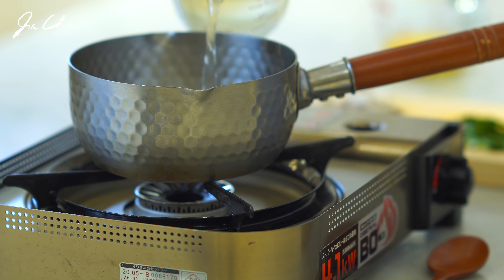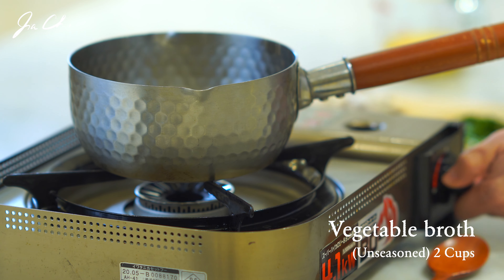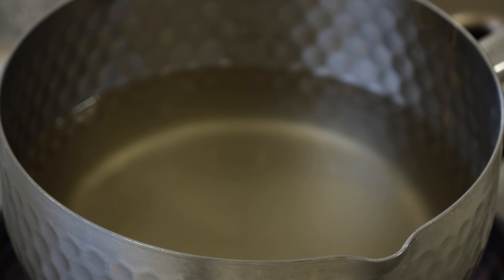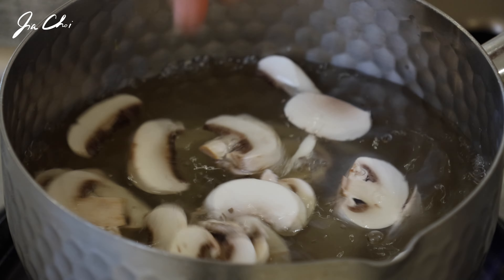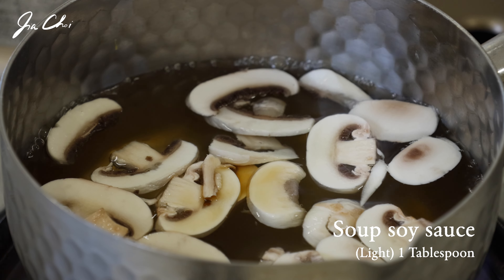Today I'm using store-bought unseasoned vegetable broth. Chicken broth goes pretty well with the soup as well. Add two cups of broth to the small pot, then add sliced mushrooms. Season it with soup soy sauce and salt, then bring to a boil.